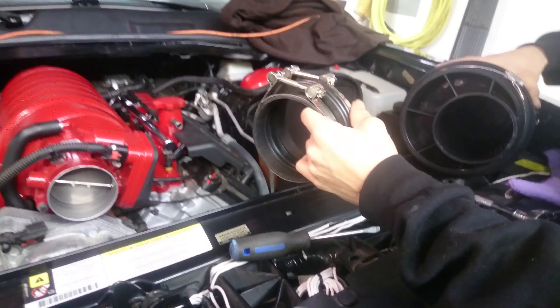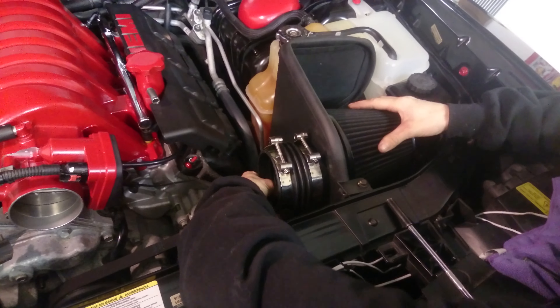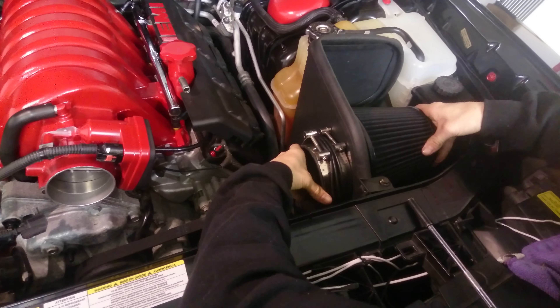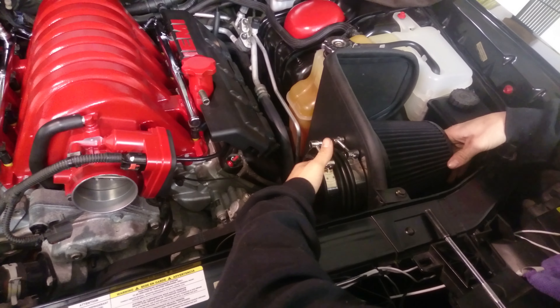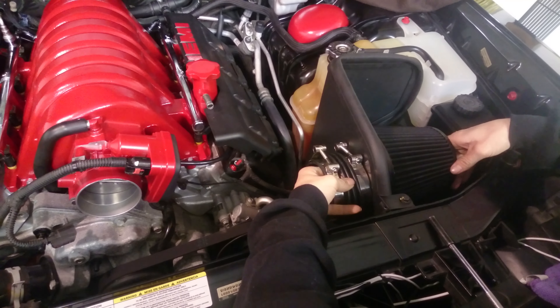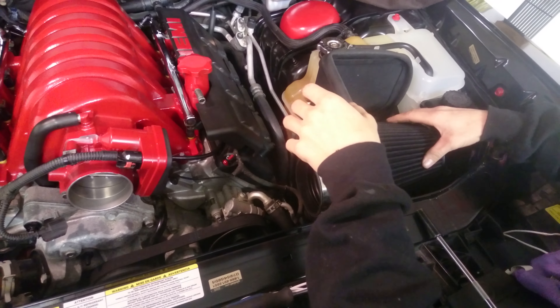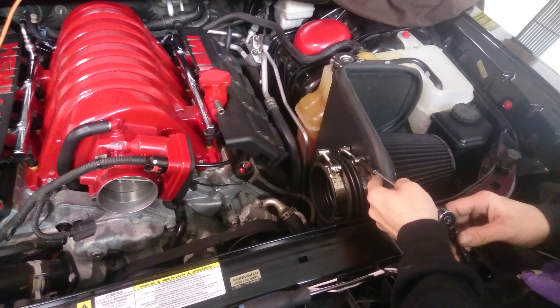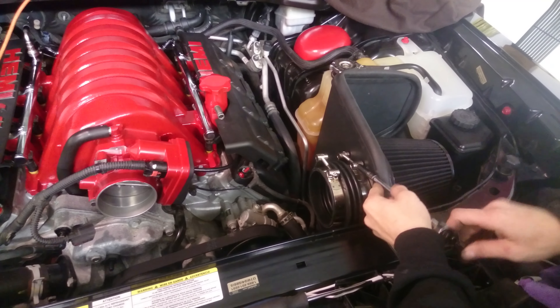This is going to be your stock bolt from your original intake. It's just going to sit in there snugly. This is a 10mm. Don't put it too tight.